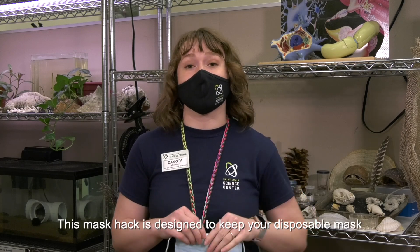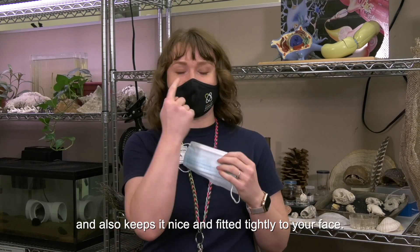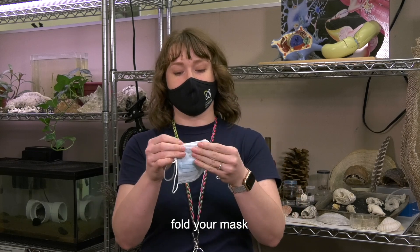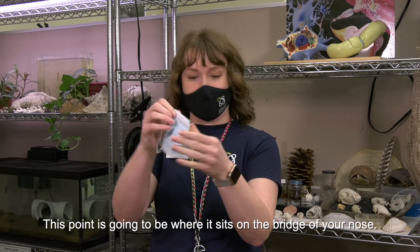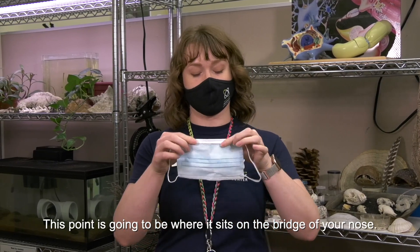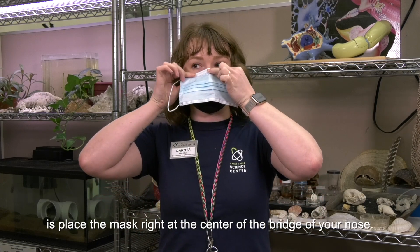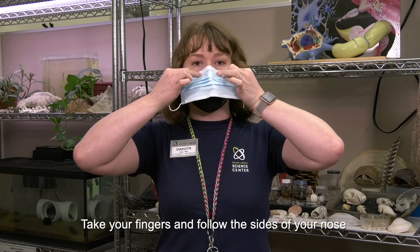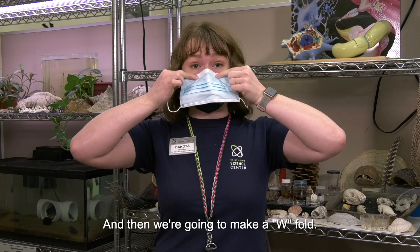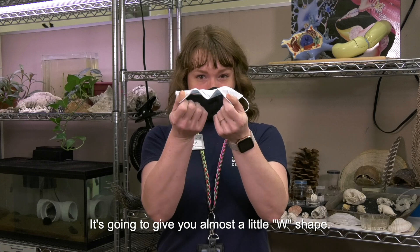This mask hack is designed to keep your disposable mask from slipping down your nose and keep it fitted tightly to your face. With the disposable mask, fold it in half right down the middle. This point is going to be where it sits on the bridge of your nose. Place the mask at the center of the bridge of your nose, take your fingers and follow the sides of your nose down to where it joins your cheekbone, and then make a W fold — bend those nose pieces out straight, giving you almost a little W shape.